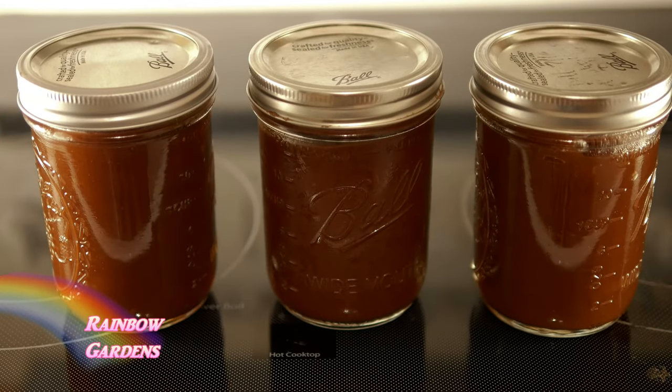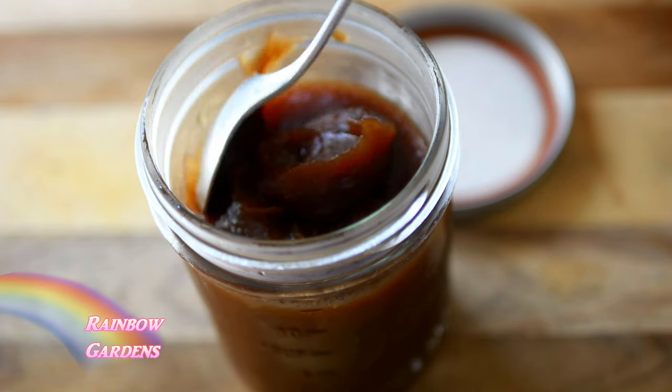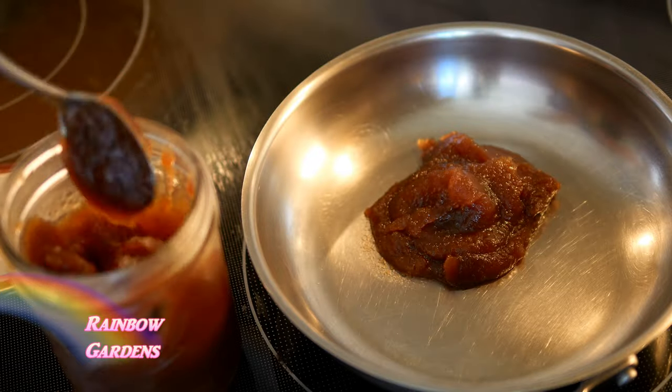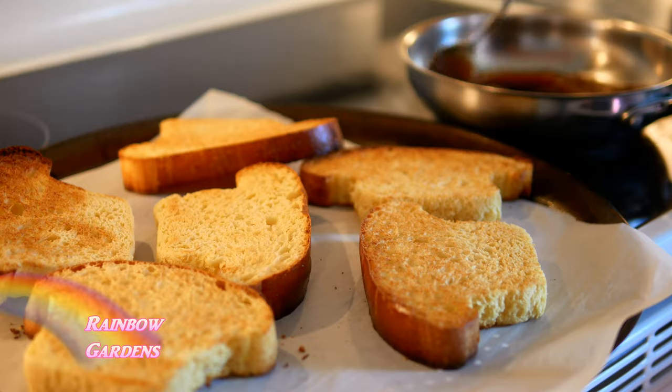I like to put it in the refrigerator — it will thicken up a little bit once it's in there. Before I serve it, I like to warm it up a little bit; it kind of brings out more of that flavor. We like to have it on a Saturday morning.